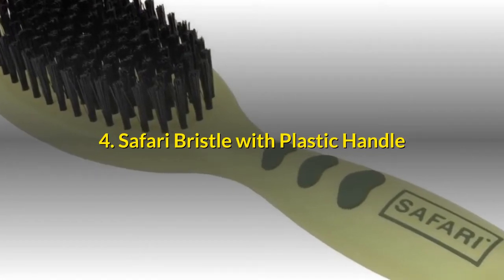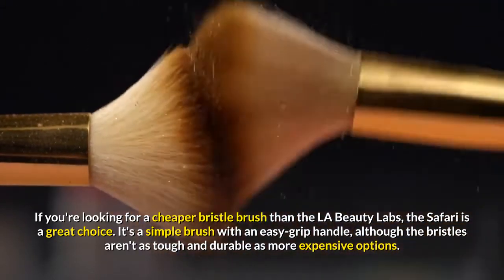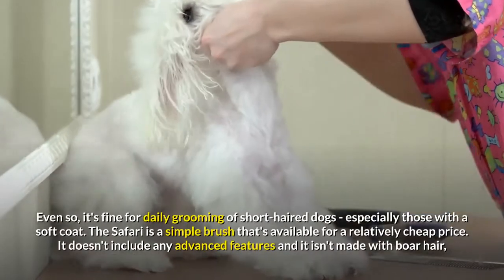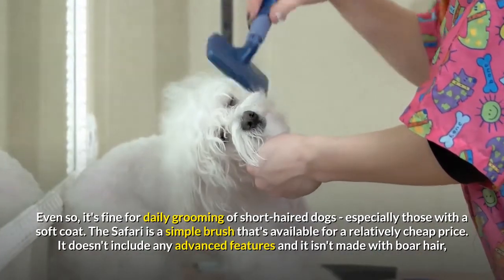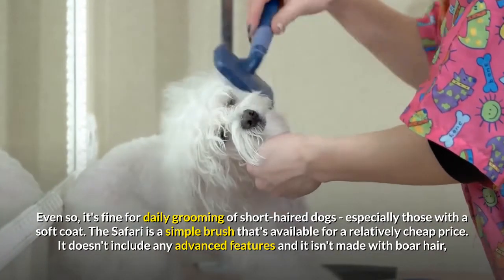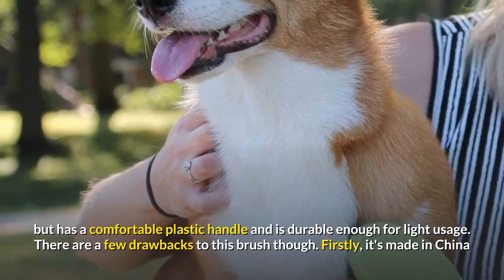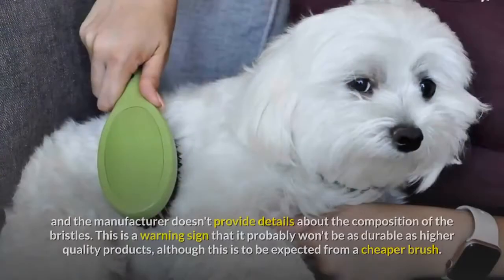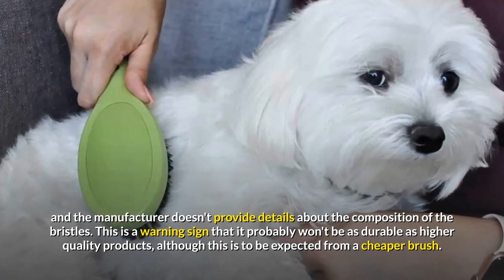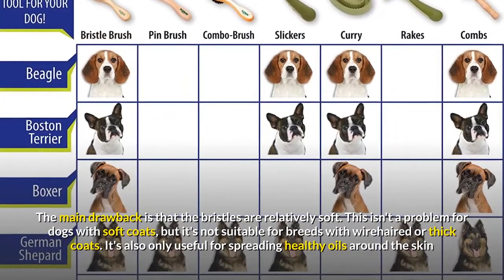Number 4: Safari Bristle Brush with Plastic Handle. If you're looking for a cheaper bristle brush than the LA Beauty Labs, the Safari is a great choice. It's a simple brush with an easy grip handle, although the bristles aren't as tough and durable as more expensive options. Even so, it's fine for daily grooming of short-haired dogs, especially those with a soft coat. It doesn't include any advanced features and isn't made with boar hair, but has a comfortable plastic handle and is durable enough for light usage. It's made in China and the manufacturer doesn't provide details about the bristle composition, which is a warning sign that it probably won't be as durable as higher quality products.